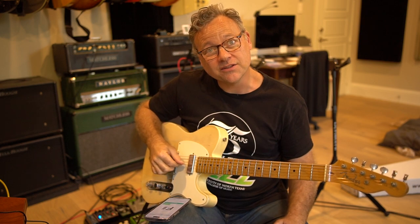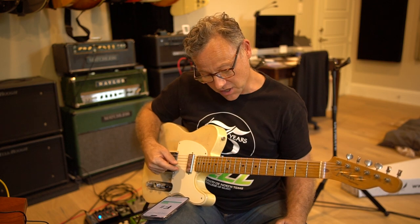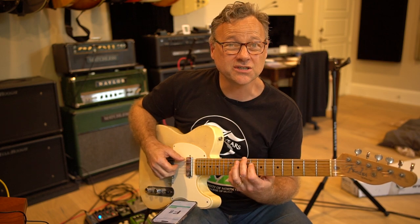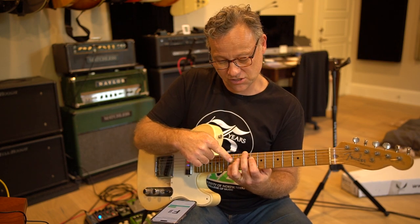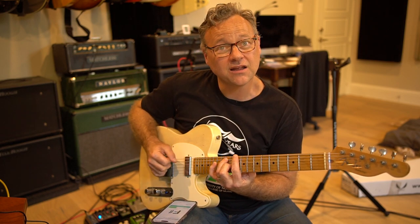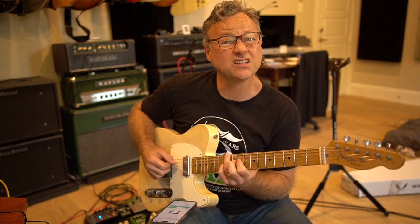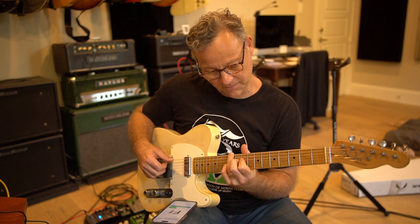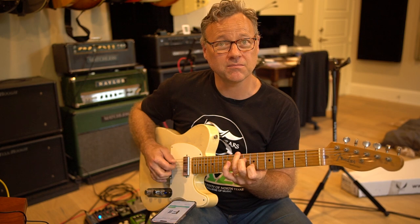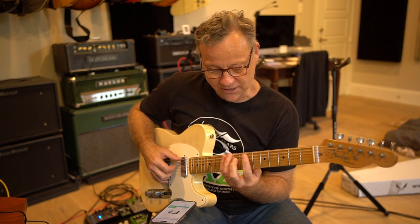I'm going to do them melodically on the G string, the B string, and the E string. So if the F sharp is the root, it's going to be on the G string — that shape. So that's the root. If it's the third, it's going to be that, or that. And then the fifth would be this. Then root on the G string is that shape. If it's the third, it's that shape. You can also play that shape.